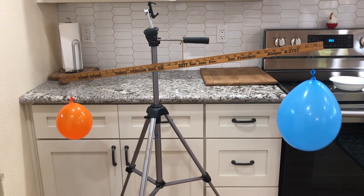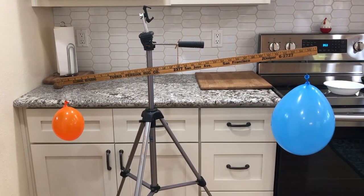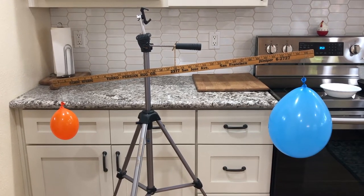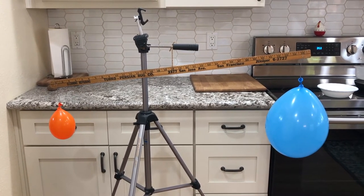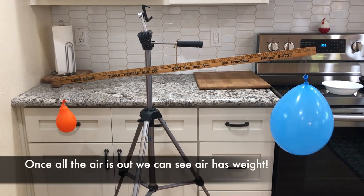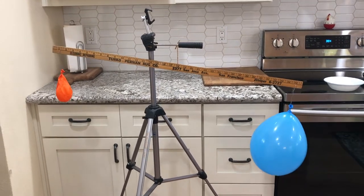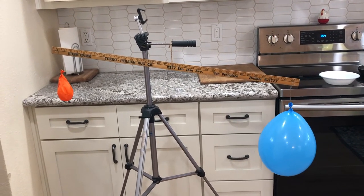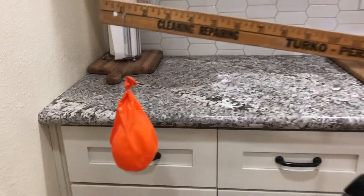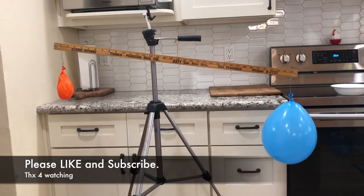So as the air continues to go out, we'll actually get to see if air has weight. As we get closer, it's starting to get really close to the end — it's almost out of air. And there it goes. Awesome! So air does have weight. We can see it here where the orange balloon has no air and it's definitely higher, and the blue balloon does.